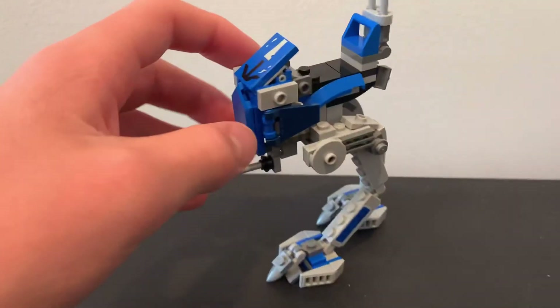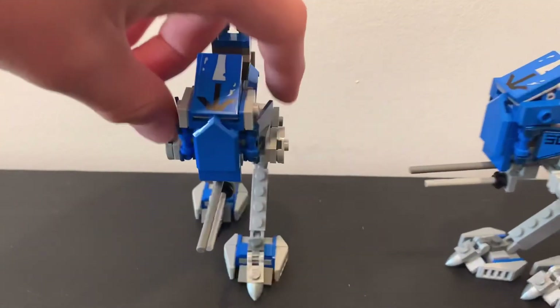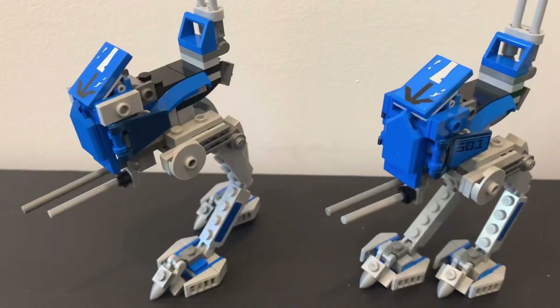And then you're done. You have your new and improved AT-RT. Thanks for watching. I'll leave the original creator of these instructions in the description. I altered a couple of the steps to make it more of how I like it. Hope you guys enjoyed.